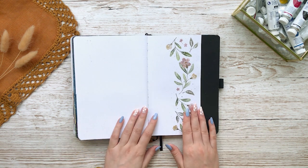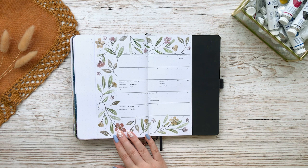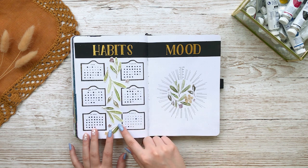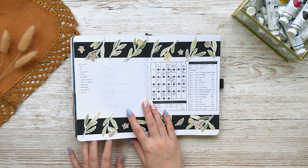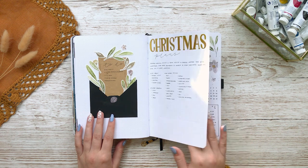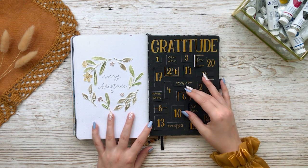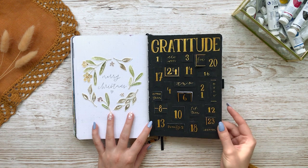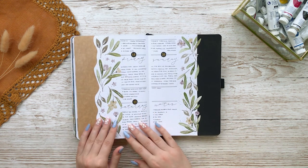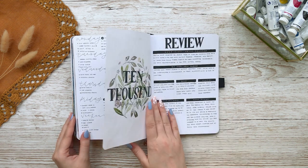For December I went for something not winter related at all. I chose to paint these dainty flowers and as a contrast I added some black gouache in my spreads too. I also painted some of the flowers on watercolor paper and cut them out almost as stickers and glued them into some spreads. I like this theme but it's not really my style. I also made this advent calendar style gratitude log and I remember I had so much fun making this one. And that's my older notebooks all filled in.